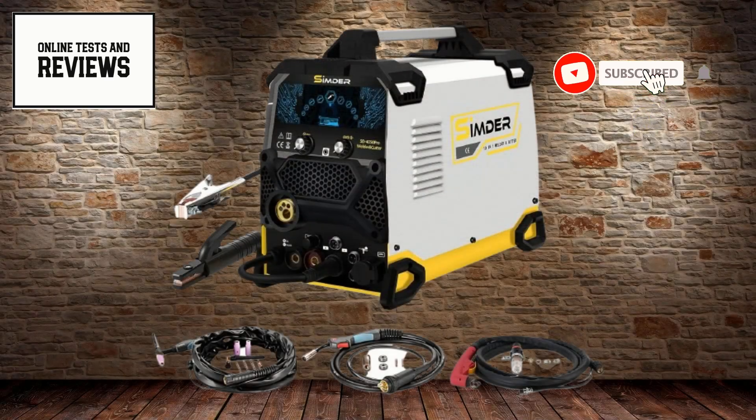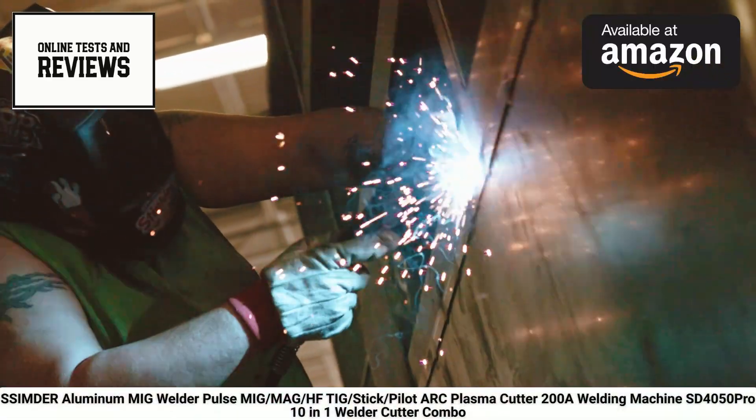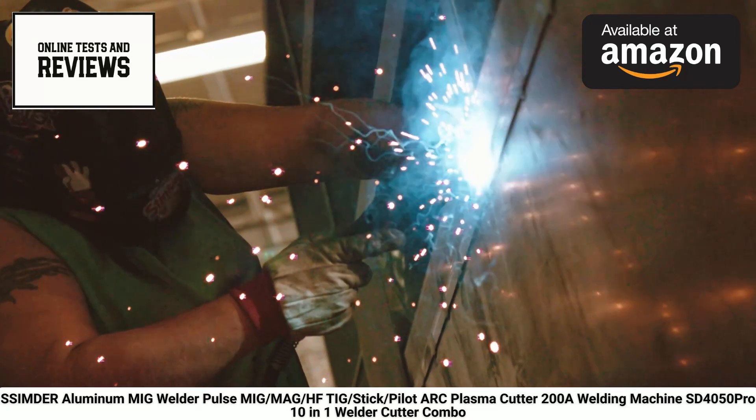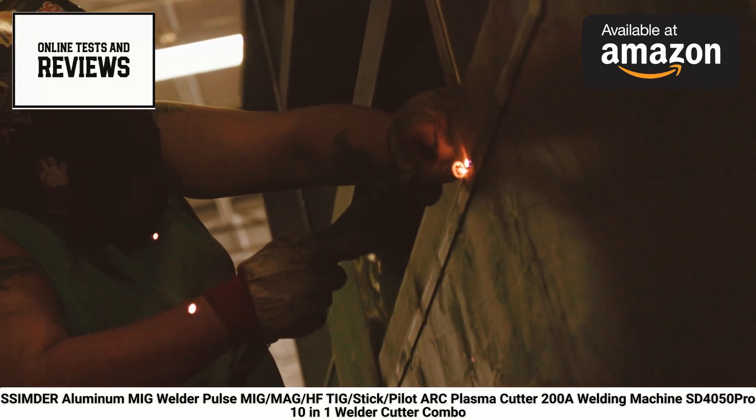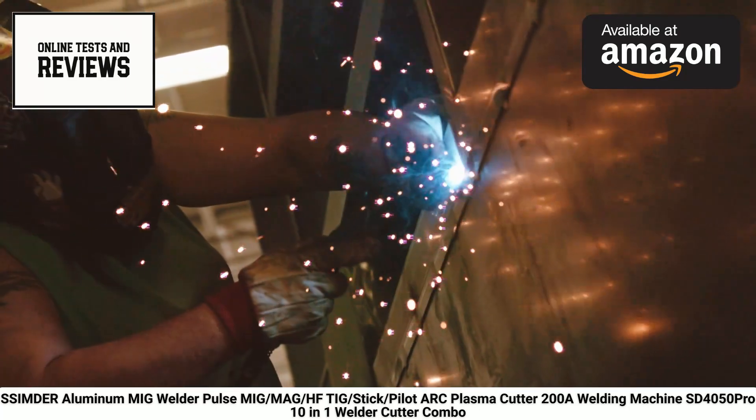Hello welding enthusiasts and DIY professionals. Before we dive into this review, don't forget to hit that subscribe button and check out the Amazon link in the description to find the product we're discussing today. Now, let's explore the Cinder SD4050 Pro Aluminum MIG Welder.